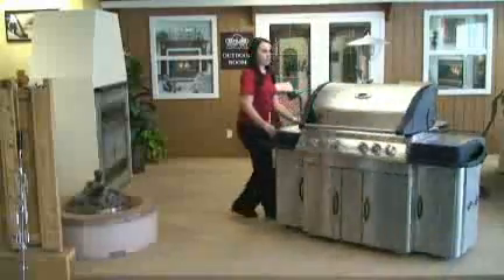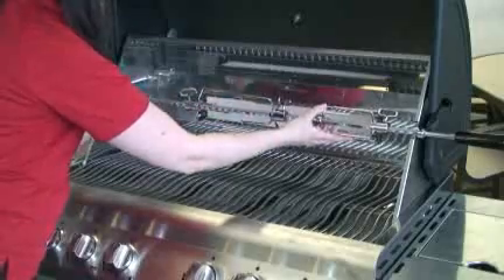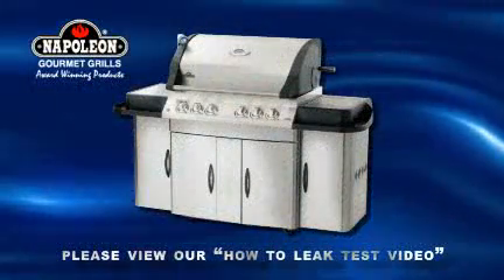And voila! Your assembly is complete. All you have to do now is set up your rotisserie and do a complete leak test. For instructions on leak testing your grill, please view the how-to leak test video. Happy Grilling!